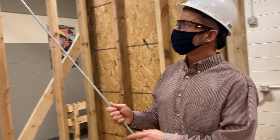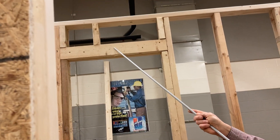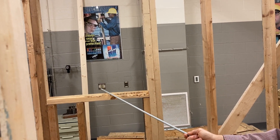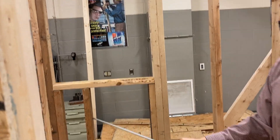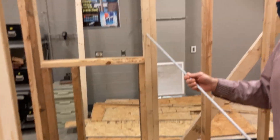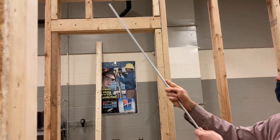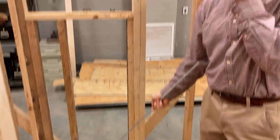Some of the parts of the window opening again: we have our cripple studs above, our top plate, then the header, then the rough sill, then cripple studs below it, and our jack or trimmer stud on the sides with the king stud beside that. So the full assembly is: jack or trimmer, cripple, sill, header, cripple, top plate, bottom plate or sole plate.